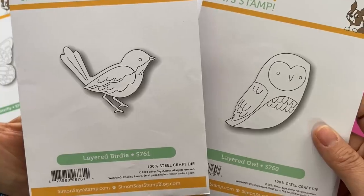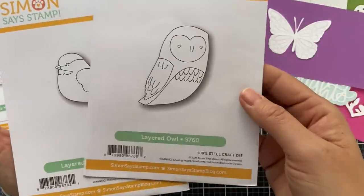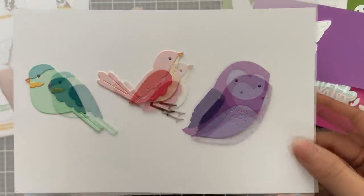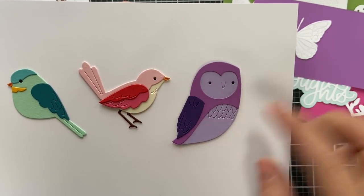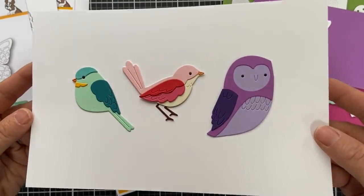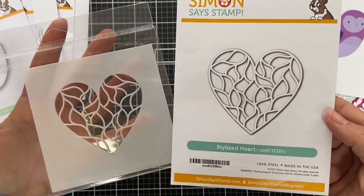Here are three bird dies: Layered Birdie, Layered Chickadee, and lastly Layered Owl. These are so cute — you can customize them with different colors of cardstock. I love all the intricate detail and how you can add different colors to switch it up. A really cute trio of birds — and yes, I think an owl counts as a bird!